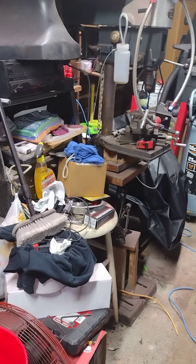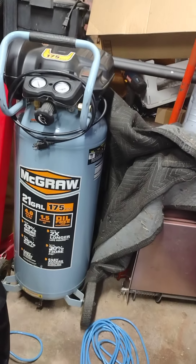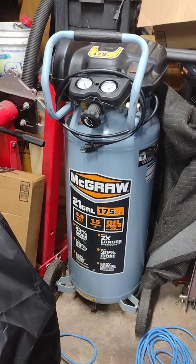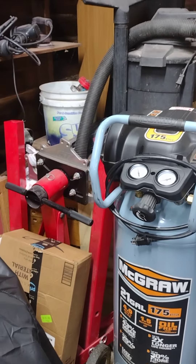You can see the mess I got. Old Formula One scoop. Just picked this McGraw up a couple weeks ago — 50 bucks off Marketplace. Needed a pressure relief valve and that's about it.